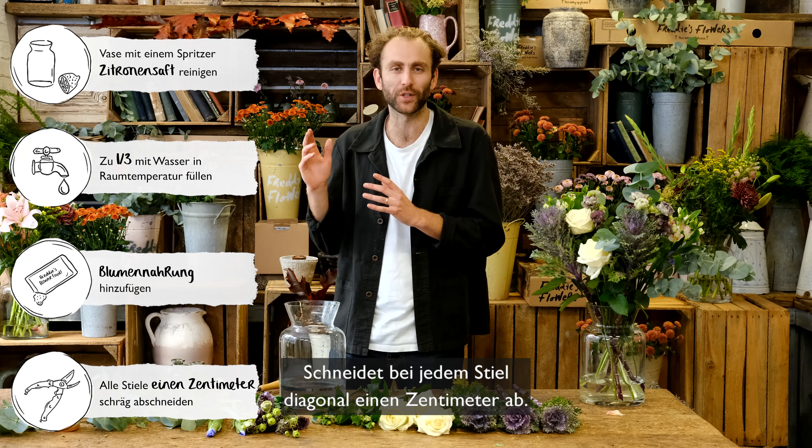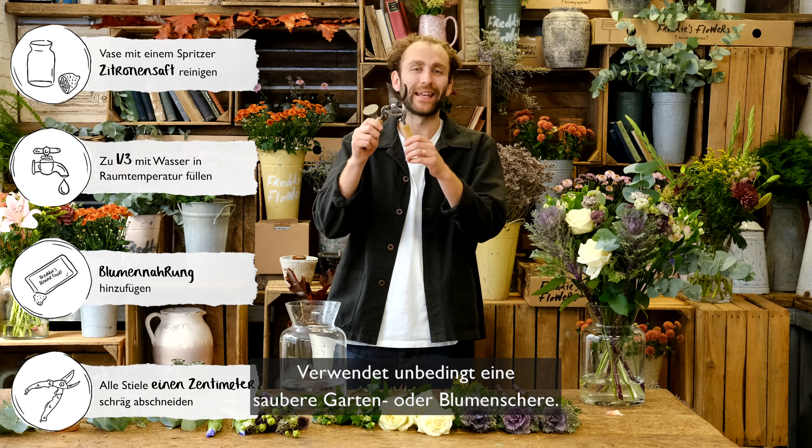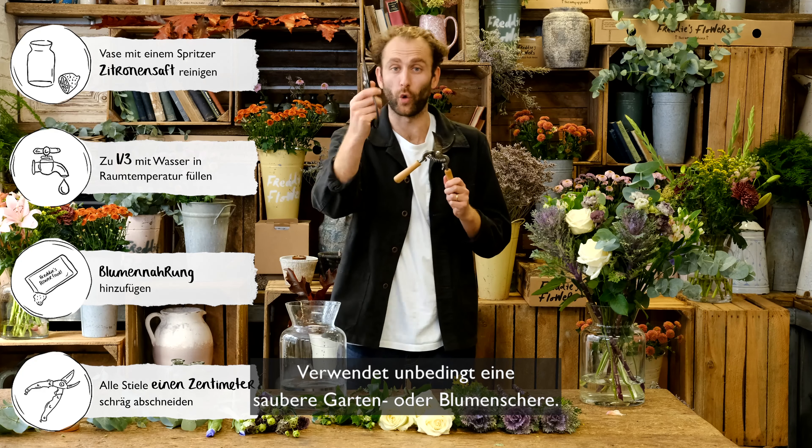Always remember to look after your flowers using these simple steps. Trim a diagonal inch off the end of all your stems, use clean room temperature water and a nice clean vase, and do make sure you use clean secateurs or floral scissors.